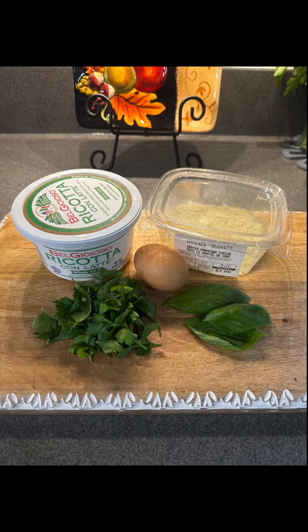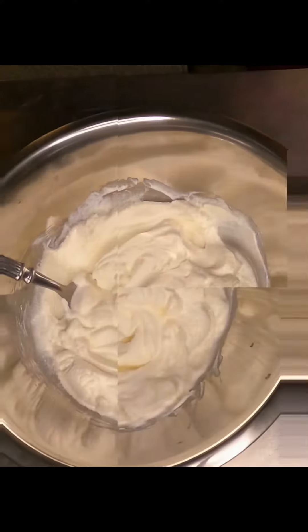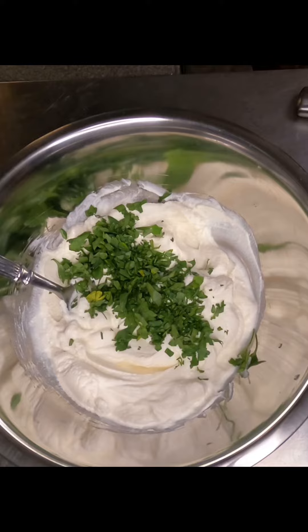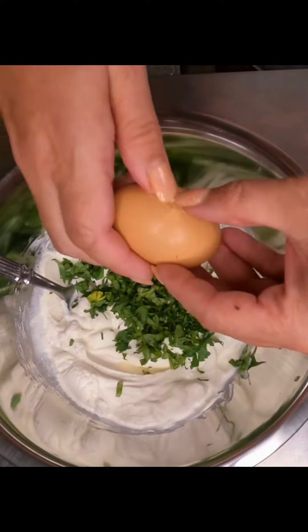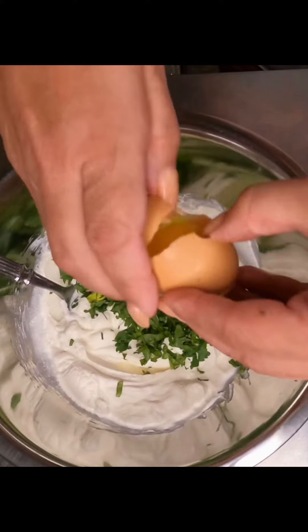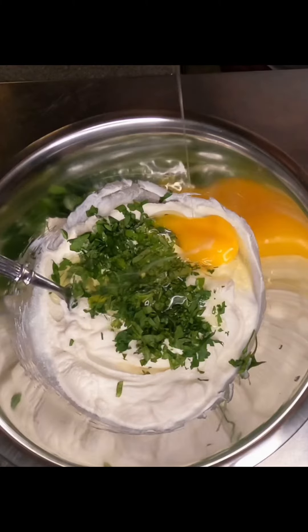16 ounces of ricotta cheese, a quarter cup of parmesan, an egg, a handful of basil, and some chopped parsley. Then we're going to start mixing it, and once it's well combined we'll move on to the next step.